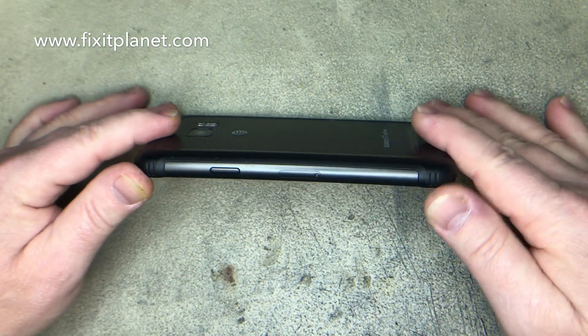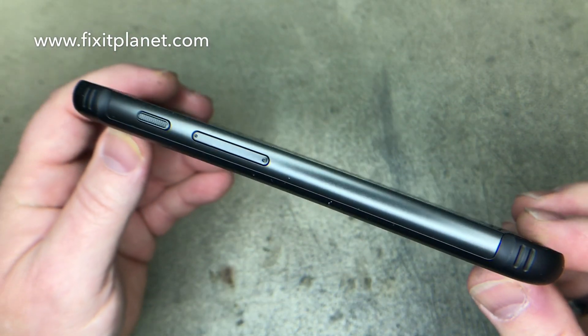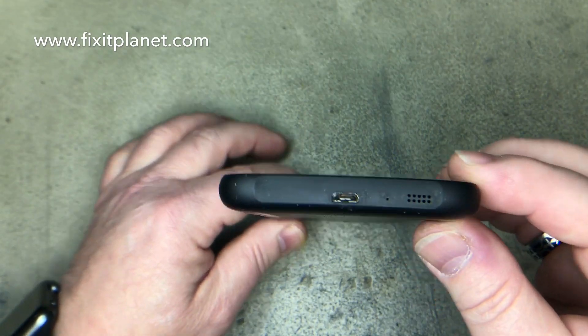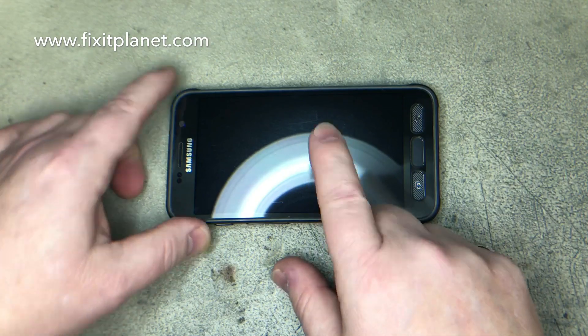It looks a lot like the S6 Active, but there are slightly different cosmetic changes they made and a few other little changes they also made on the inside mainly.